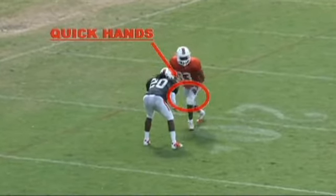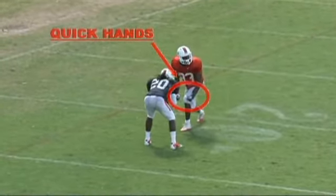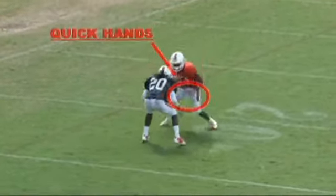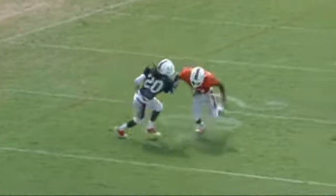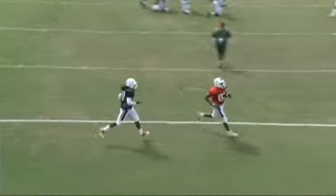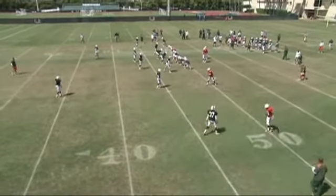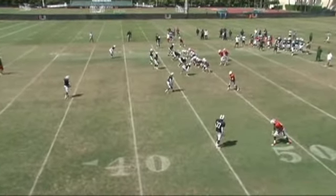Here's a great example of quick hands in practice. The receiver uses quickness and speed at the line of scrimmage. He causes the DB to reach with his inside arm, and you can see how quickly the receiver is able to get his hands down and get into his route. Remember, the biggest thing versus press coverage is using speed.